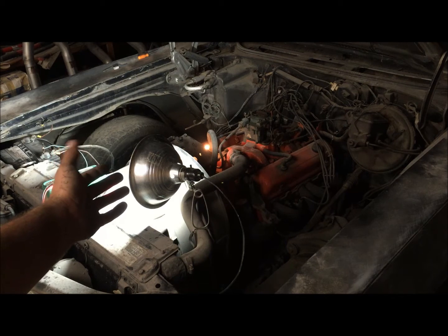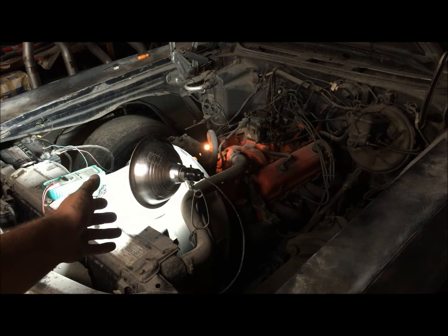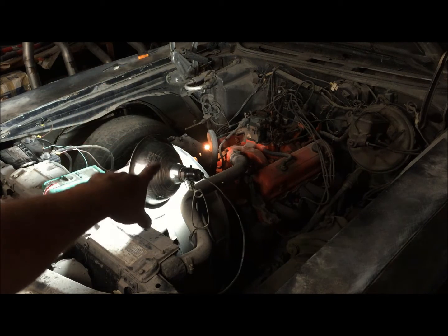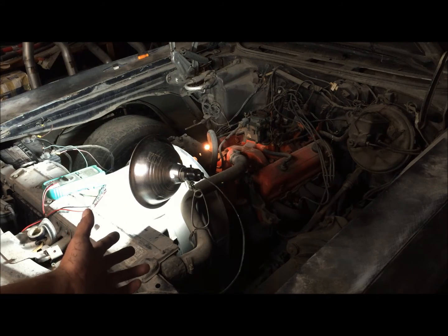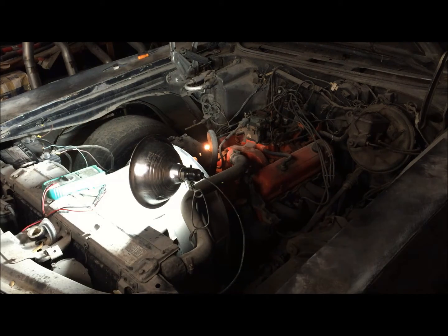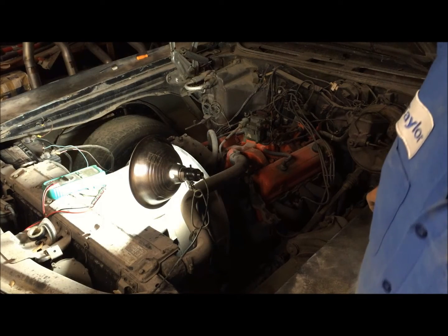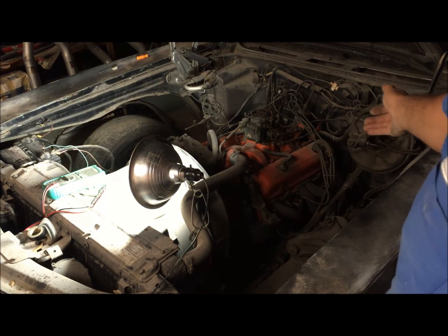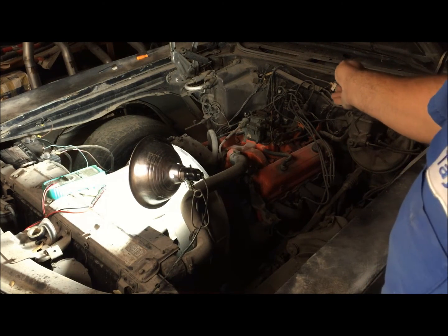You could pretty much run the three-wire internally regulated alternator on anything and have the dummy light work. See how useful that is. We've got the engine warmed up now, so we're going to do it again. I'm going to idle it down and we'll see what happens whenever it starts to not charge the battery.